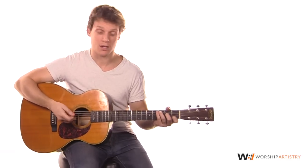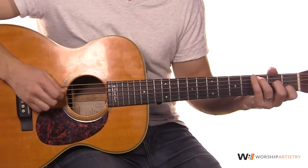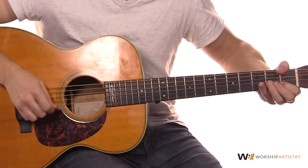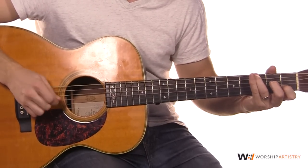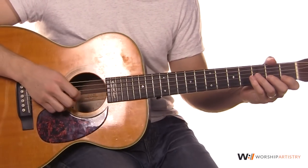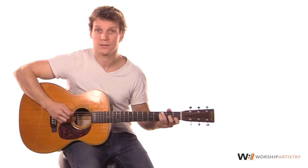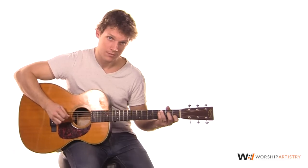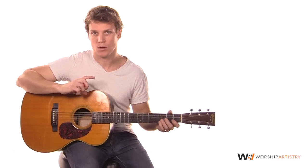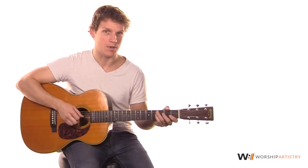Then you just keep that pattern going for all the chord changes, making sure that you're hitting the root note of the chord. For example, our verse would go like this: F, C, G. We're always just changing that first bass note, but everything else stays the same. I've given you a loop down below just to that C chord so you can go back and forth to really get the feel. I'll also give you a tab of the whole verse chord progression so you make sure you're hitting the right bass notes.